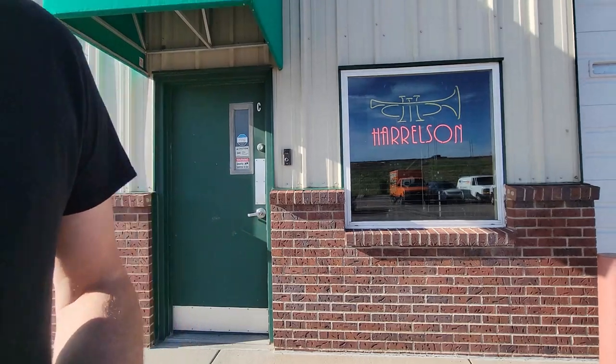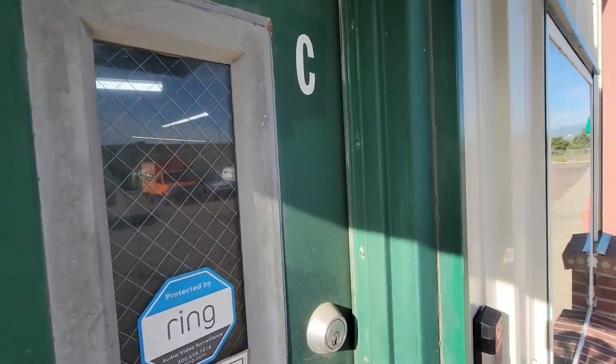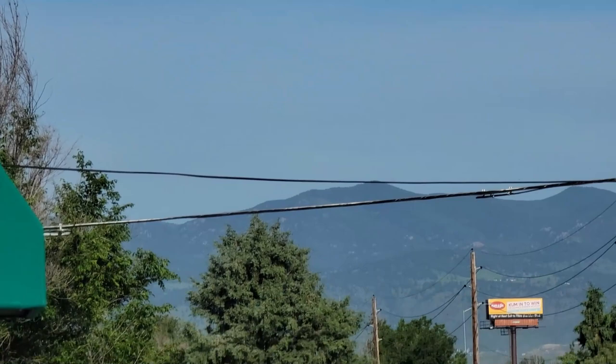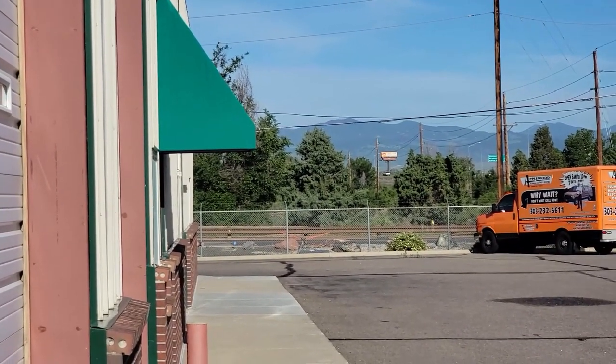Let's go inside. This is Unit C and we're in Denver, Colorado. You can see the mountains right back there. And that's where we go skiing. Across the street there is the park where we walk Oscar every day. Let's go inside.